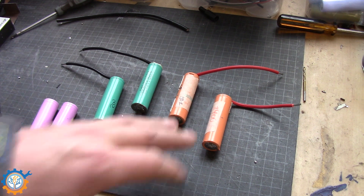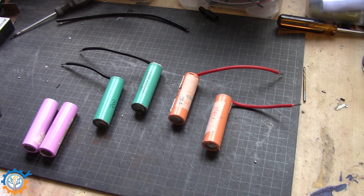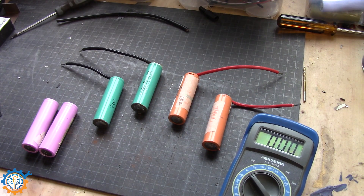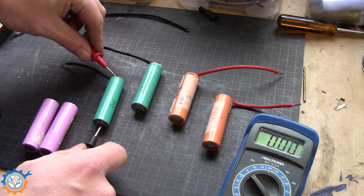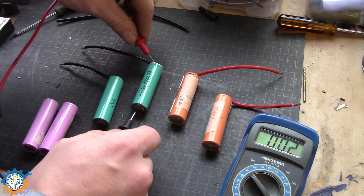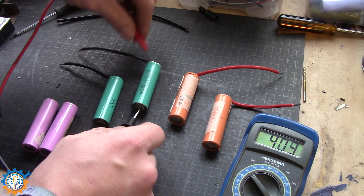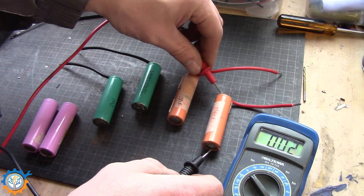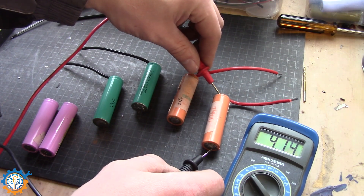Basically all four cells are fully charged. I just tested them with my iCharger and made sure everything is up and running. Let's measure them here — 4.10V... letting them sit for quite a while to make sure... 4.16V, 4.14V.